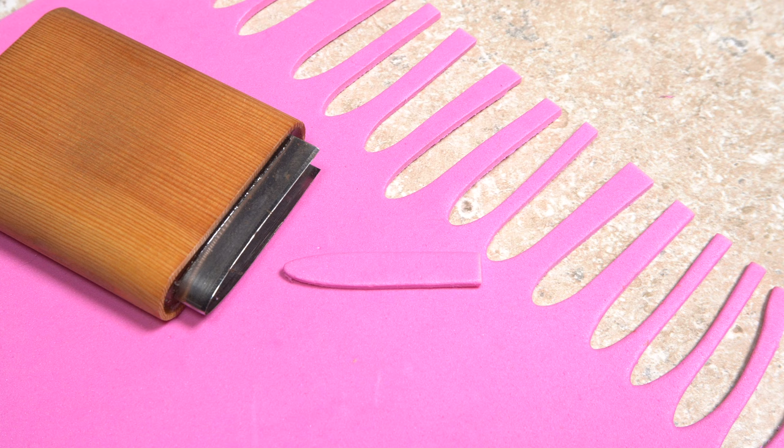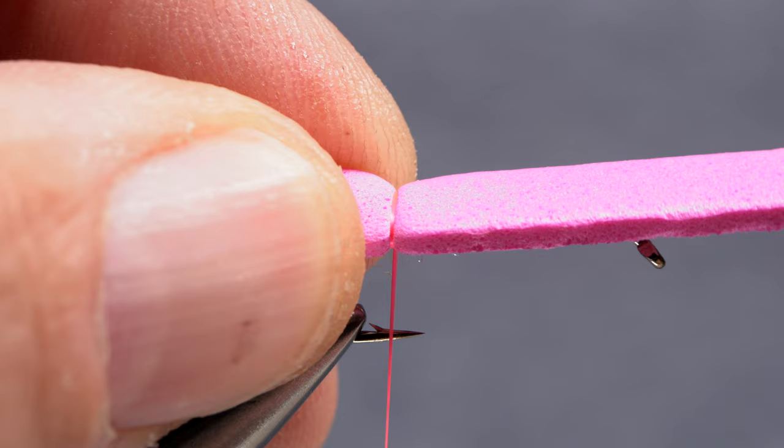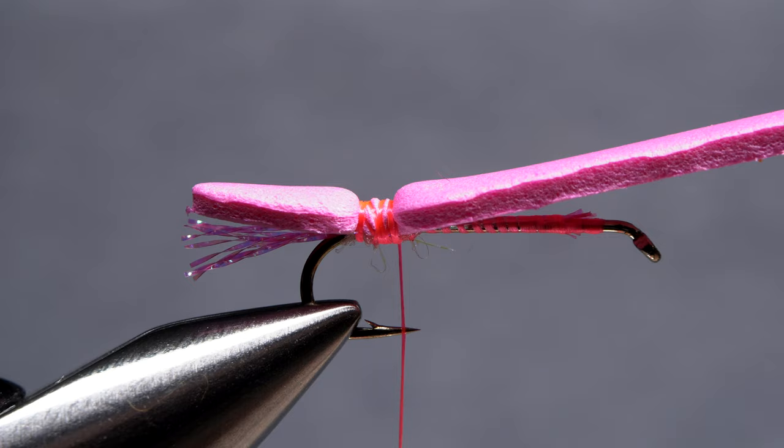The foam part of the fly is created using a medium-sized River Road Creations Chernobyl Ant body cutter to cut a beautifully shaped body from pink 2mm craft foam. Place the foam body on top of the hook shank so it extends to the back of the crystal flash. Take thread wraps to anchor the foam to the adhesive-soaked dubbing. You want the thread wraps to spread out over an eighth of an inch rather than just a single point. The dubbing, the adhesive, and the spread-out wraps are the key for making durable chubbies.